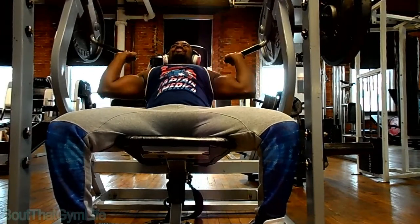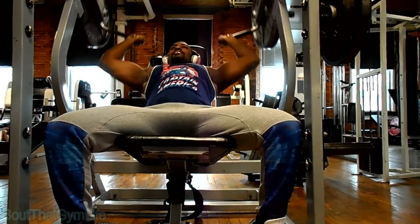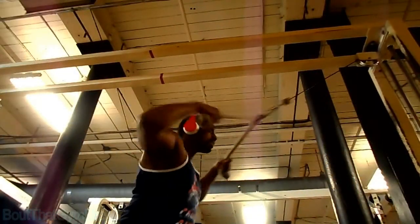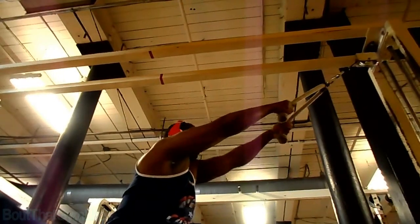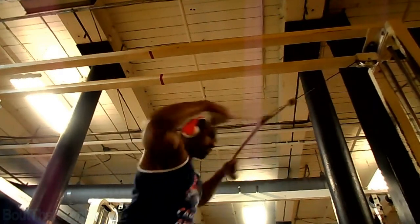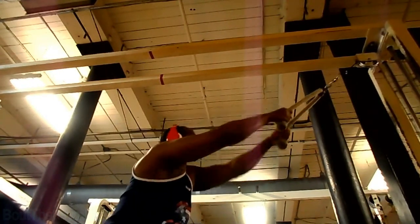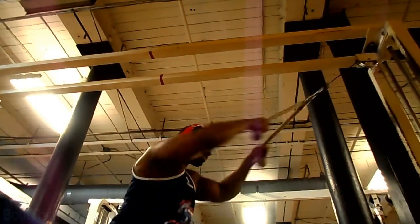On the next exercise I really wasn't counting reps — I was just going to failure. Then I followed those with face pulls. I didn't have enough time to hit traps. I generally hit traps on shoulder day or back day and like to switch them up, but I just didn't have enough time that day.